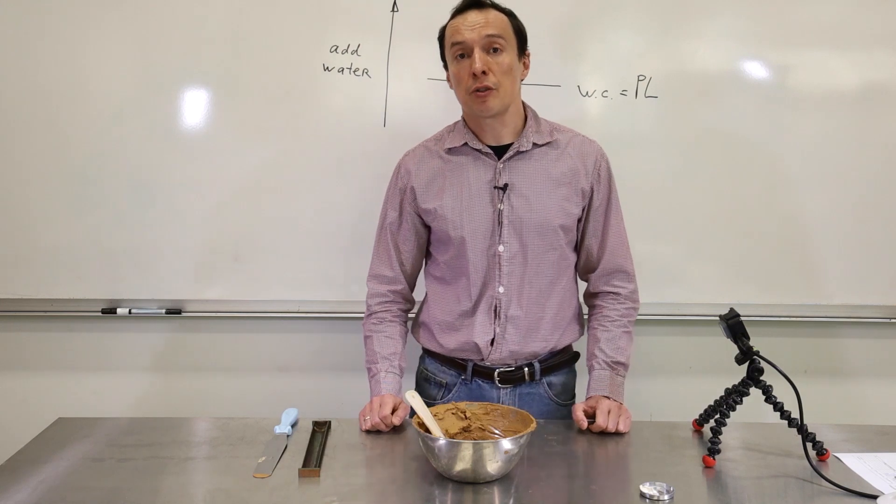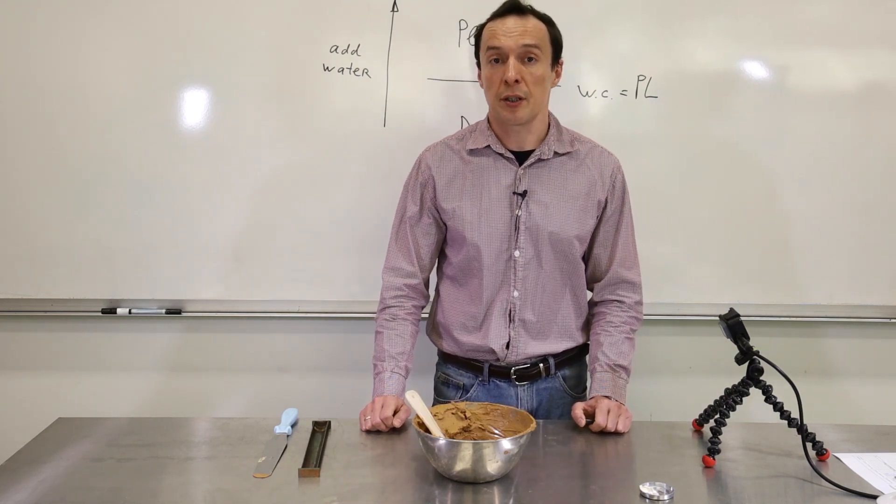To find out how much it can shrink, we can do a linear shrinkage test. It's a pretty simple test.